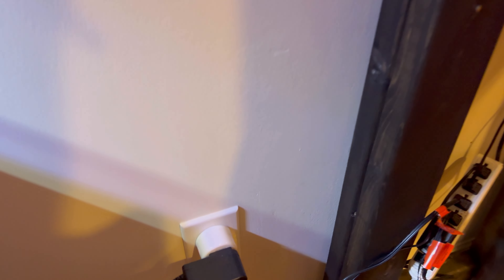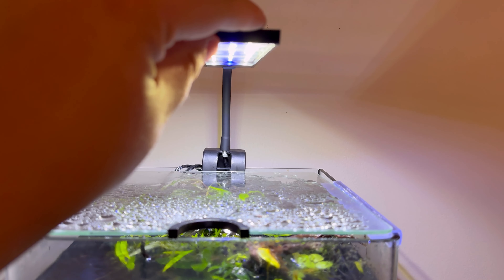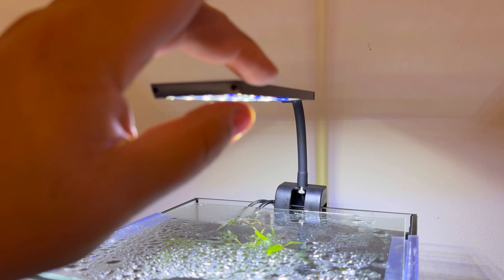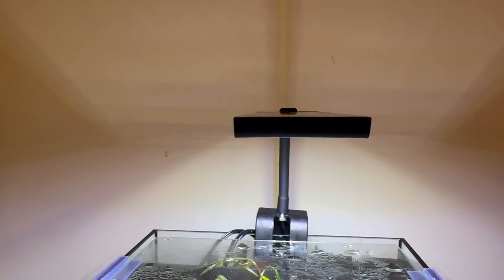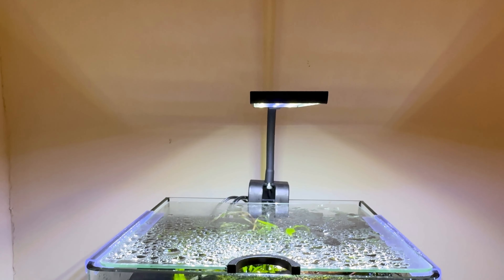Don't mind the spaghetti. You can put this on a timer or a smart plug like I have with my light for my other tank. I don't currently have this one on a timer because I'm controlling it manually right now — I'm doing some experiments with that as well. It's a very thin-profiled light, which I enjoy. I don't like a big bulky light; I like the very nice thin ones. It's a cleaner look and it just looks better in my opinion.